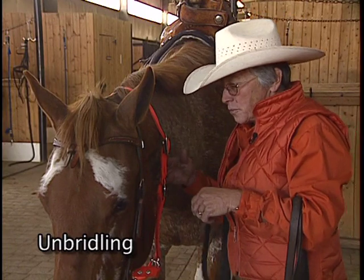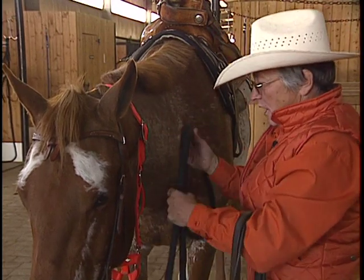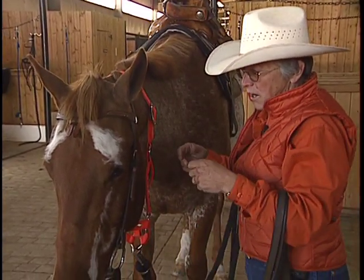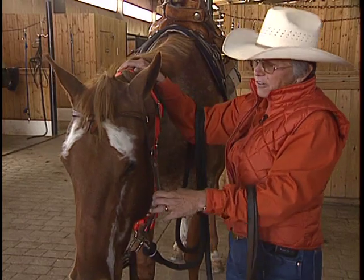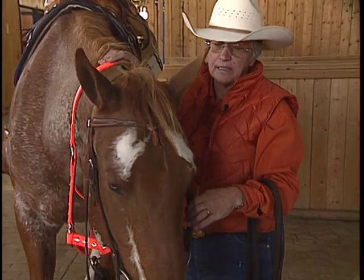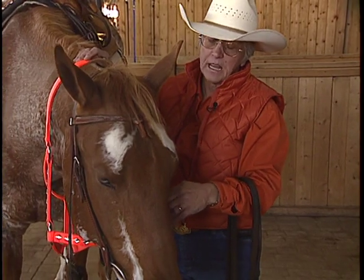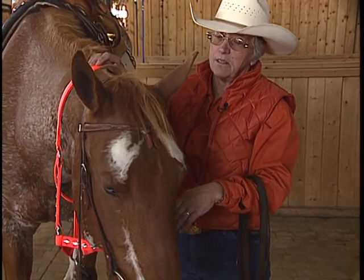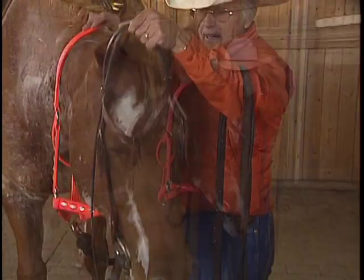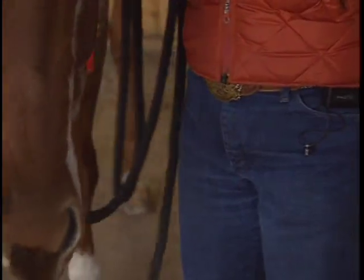When we unbridle the horse, we go through the same process as when bridling. We put the halter around his neck near his poll for control. The shank goes over the left arm — nothing is wrapped around the arm. Reins are over the right arm, nothing wrapped around the arm. If this horse has any sensitivity in his mouth and you think he might fling his head, turn his head a little bit towards you. Then if he does take his head, he's probably going to move it away from you. The handler's job is not to bang the horse in the teeth. When I take this crown piece off, watch the horse's tongue — he will use his tongue to guide that bit out of his mouth.